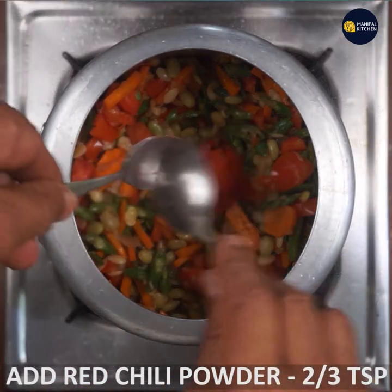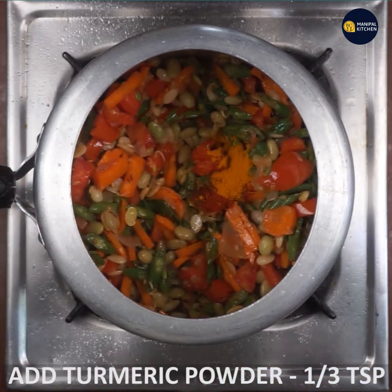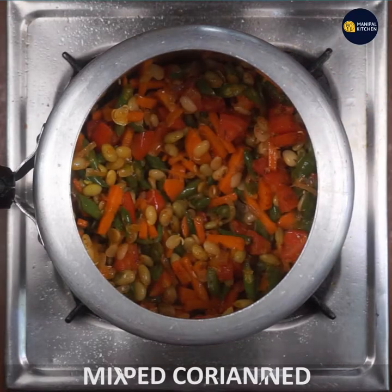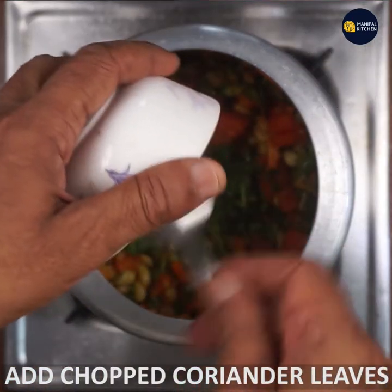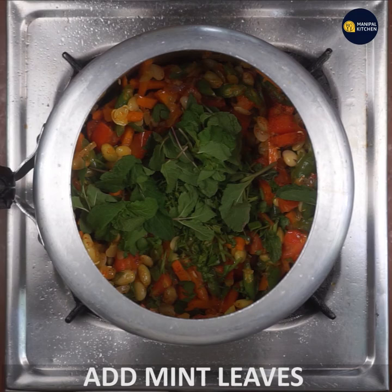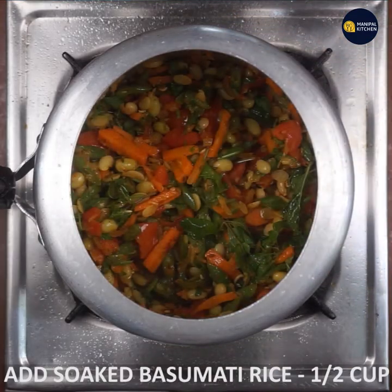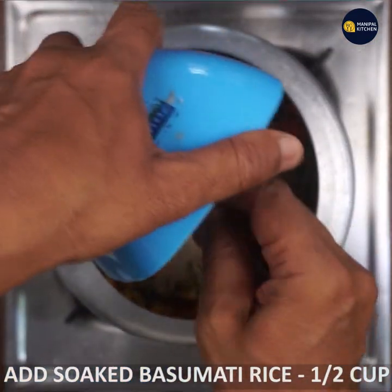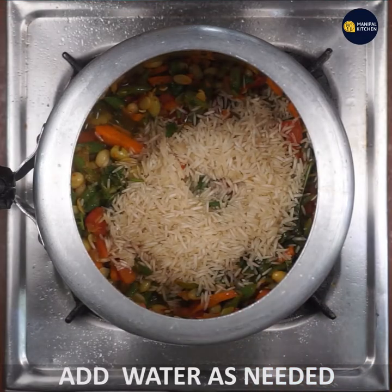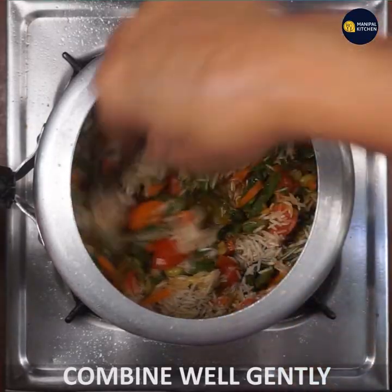I will fry the tomatoes. We are going to prepare all the ingredients and start using them. We will add the ingredients and mix. Mix in the salt with the spatula in the cooker.